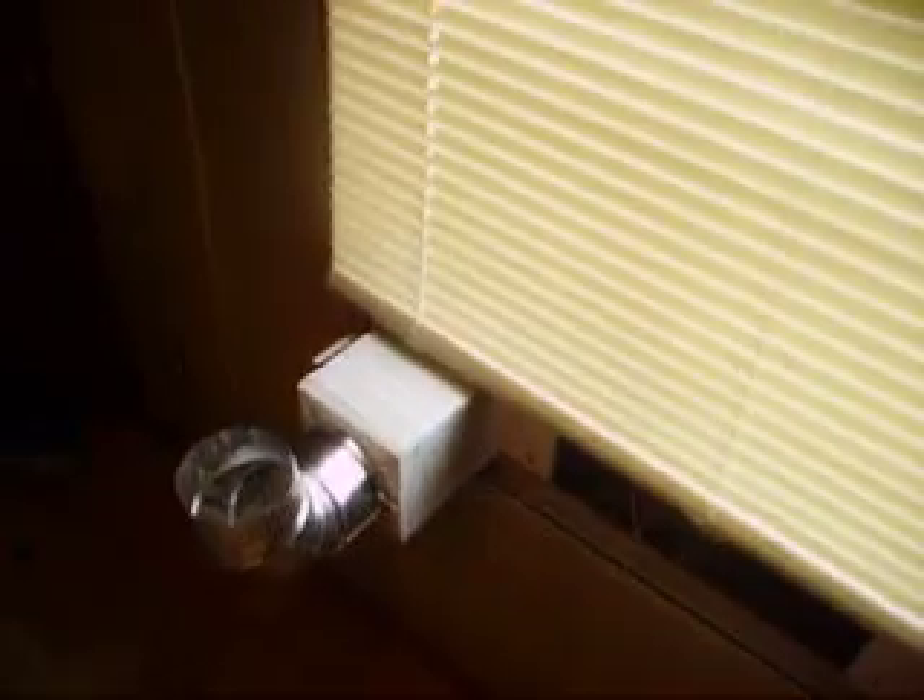Ok, here's my solar furnace wall unit. I have a cutoff switch — let's hope it gets too warm so I can cut it off. You can hear the fans kick in. One's sucking, one's blowing. And there's warm air coming out.